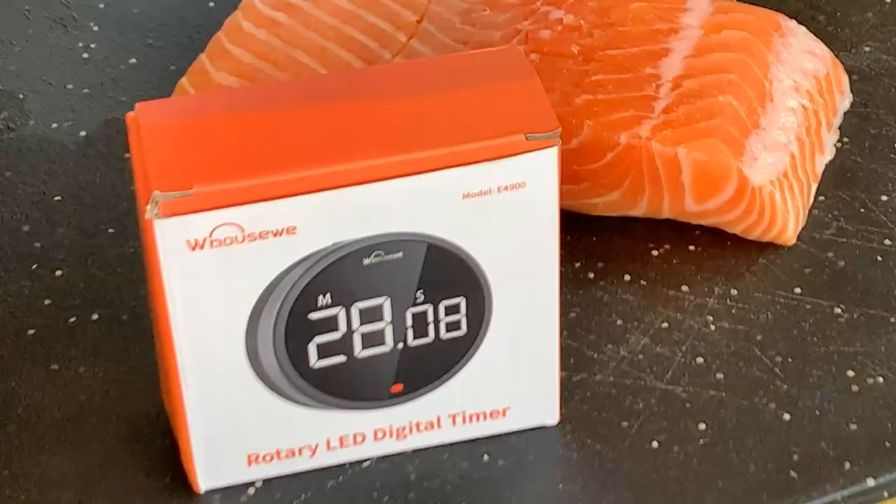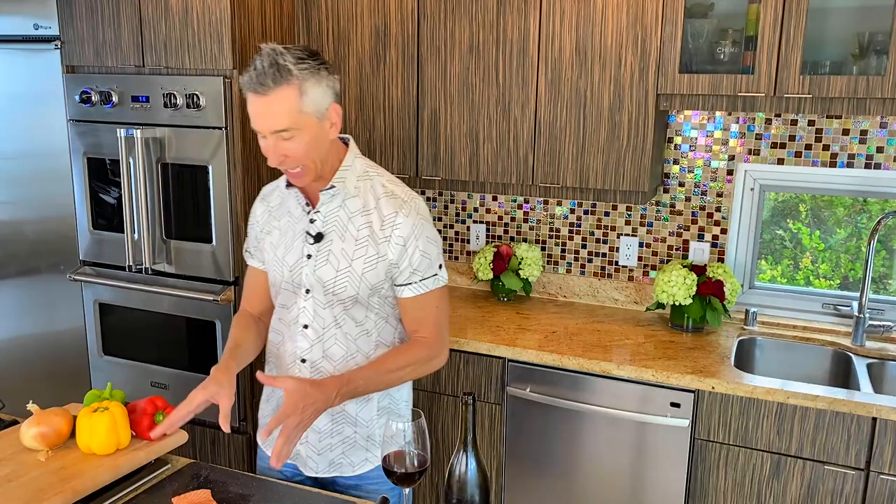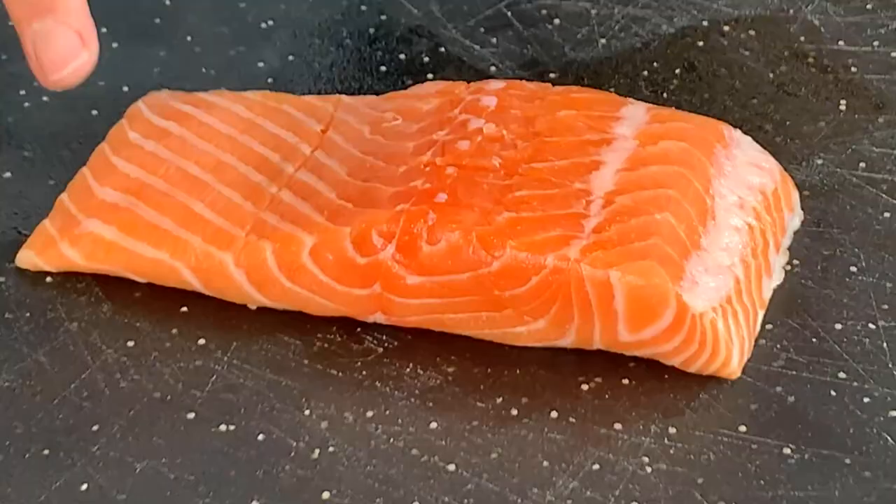Easy clean up, easy preparation, everything done in one sheet pan. I'm pairing it with this Beaujolais from France — we'll talk more about that later. We're also reviewing this WeHowSweet digital timer right here, but we'll talk about that later too. Let's dive right into our salmon.